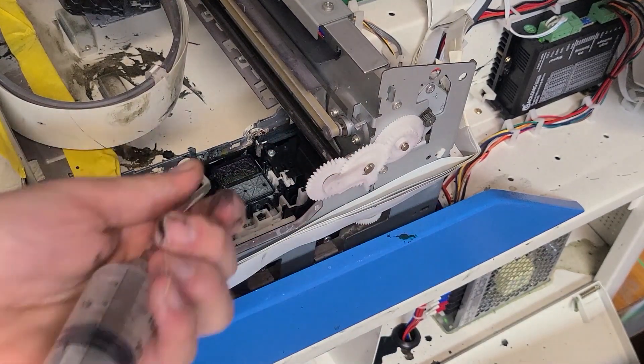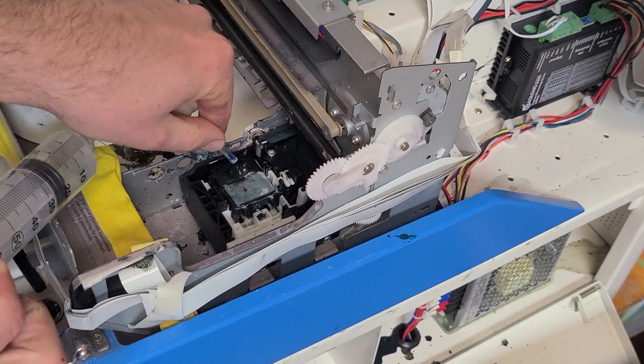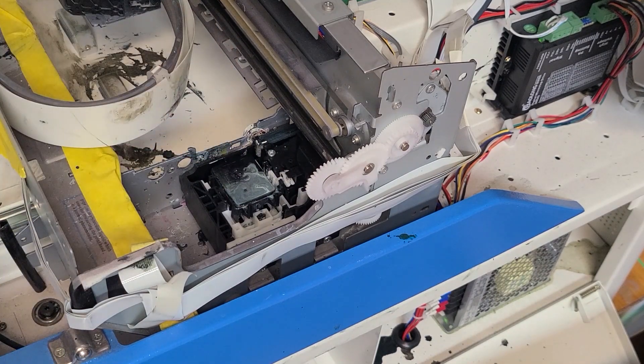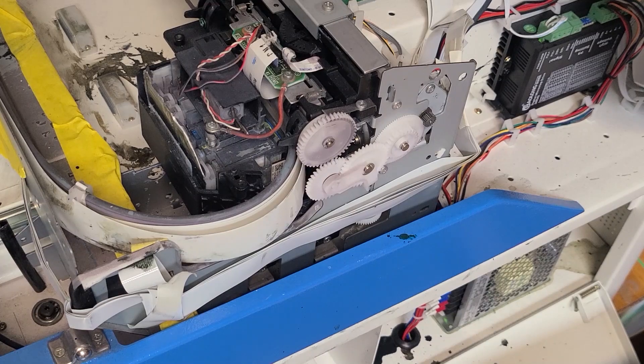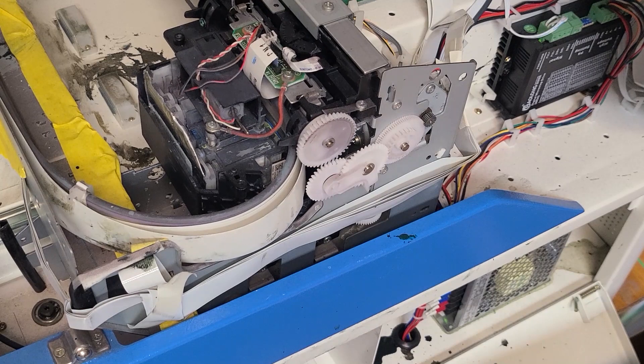Then what I like to do is fill this guy up right here, and then I like to just power down the printer. What it's going to do is go back into its place and seal the printhead to the wet cap station. Once it's sealed up there, that is wet capped.